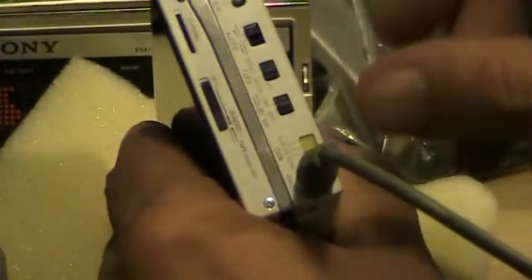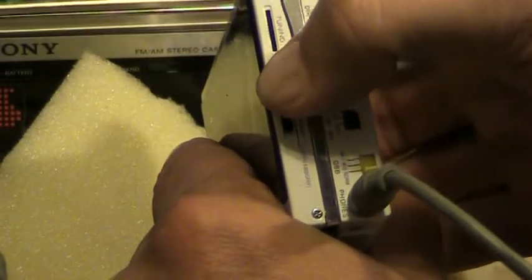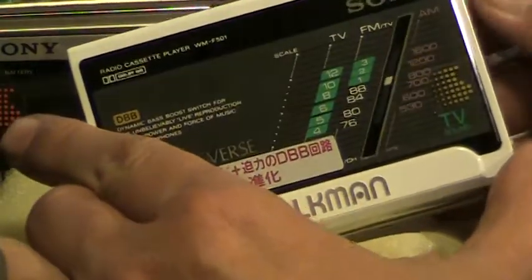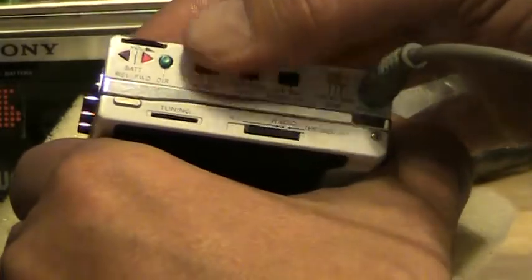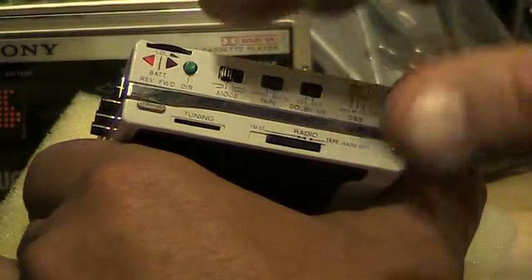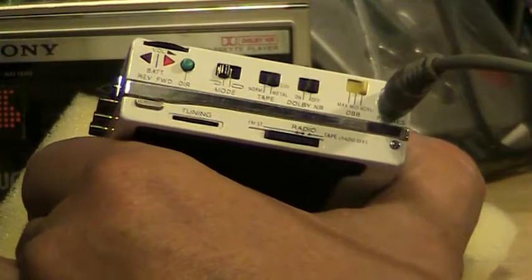Throw the tape in, hit that, go to the end. Switch it from radio all the way down to tape. Come back here, hit play. Give it some volume.